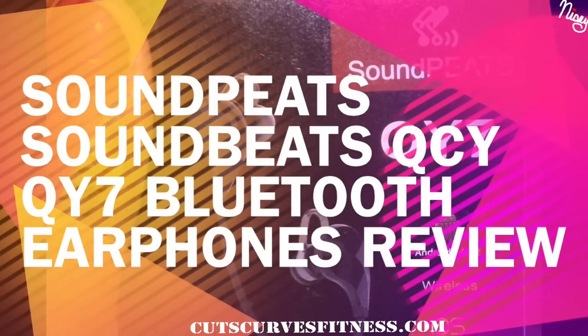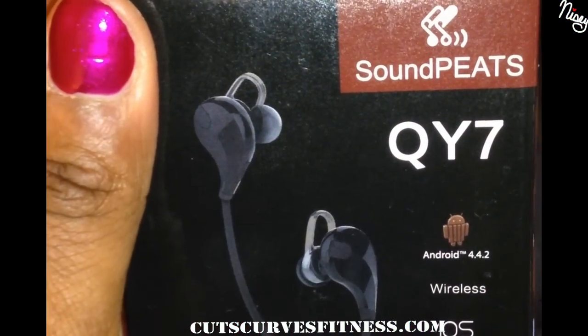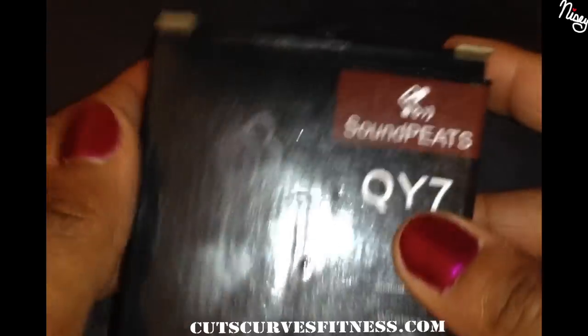I need Bluetooth earphones for the gym. These received the best reviews on Amazon, so I picked them up.